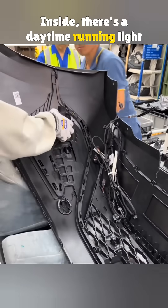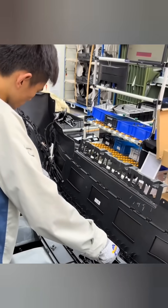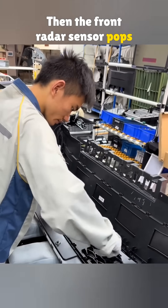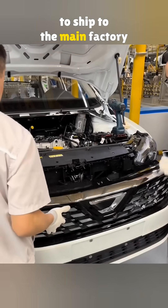Inside, there's a daytime running light, custom-made for the Jetta — sharp and easy to recognize. Then the front radar sensor pops in by hand. After a final check, it's ready to ship to the main factory for assembly.